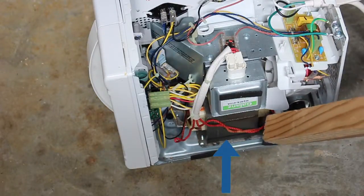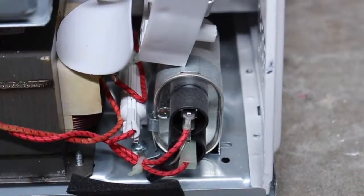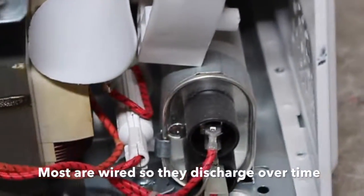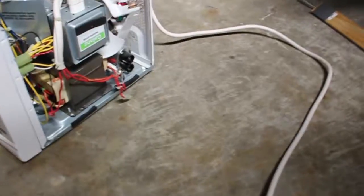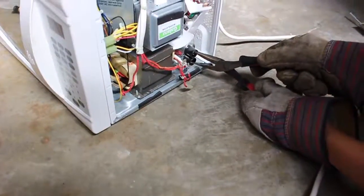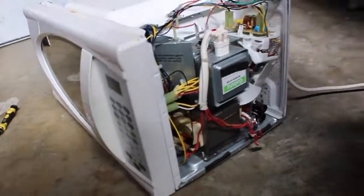That is your high-voltage transformer down there, which is what we're going to be using. This here is the high-voltage capacitor. In some cases they're not discharged, so you want to discharge them safely. Ollie's going to pull the leads off the capacitor using a pair of pliers, and just to make sure it's completely discharged, stick the pliers between those two contacts. Now we know the capacitor is safely discharged, so we can finish dismantling the microwave.